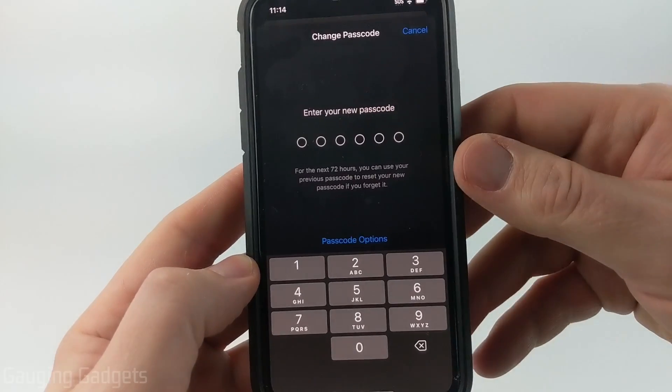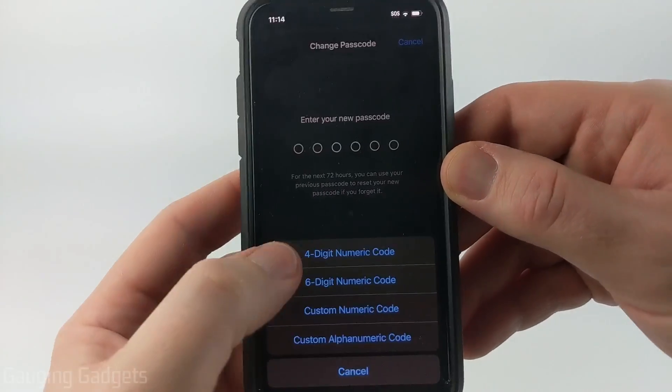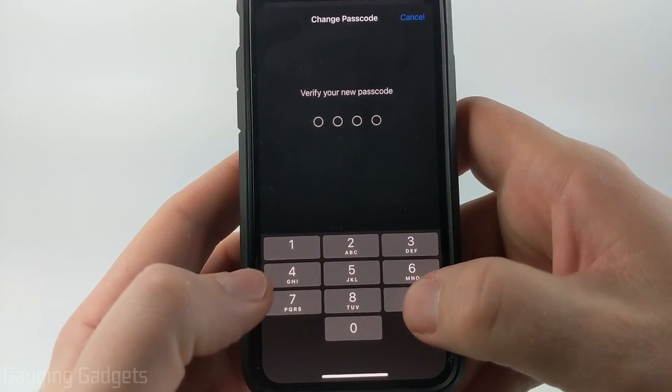By default they're going to change it to a six-digit passcode, but you can go down to Passcode Options and select either four-digit or alphanumeric, things like that. So I'm going to do four digits and I'll go ahead and enter that in. Then you'll need to verify the passcode you just entered.